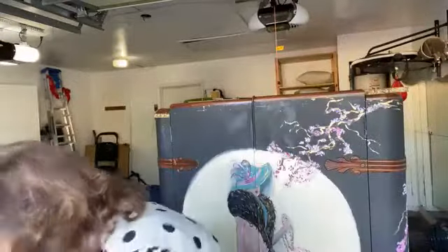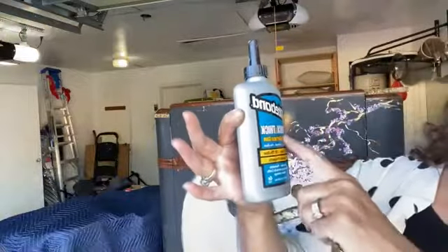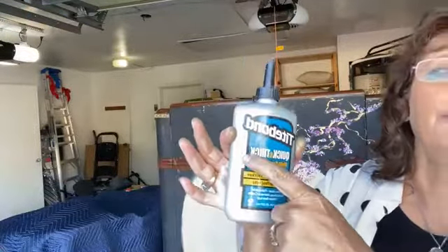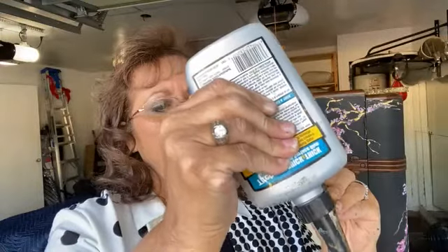You asked what glue I use. I use Titebond, but not the normal kind — it's called Quick and Thick. And that's exactly what it is. I'm going to put a liberal amount on, not too much, but a little more on the ends because that's where your joints are.